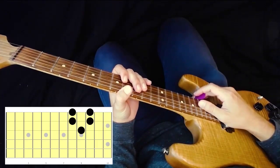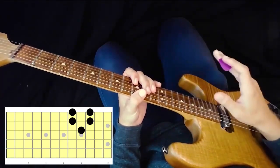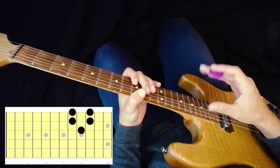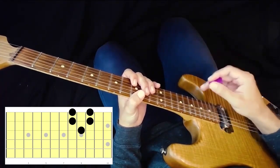In this first lesson, all we're going to do is memorize one little five-note pattern. That's all we're going to do — just learn it and memorize it, and then we're going to move on to the next lesson. Let me show you the pattern, and then I'll break it down so you can see exactly which notes to play.